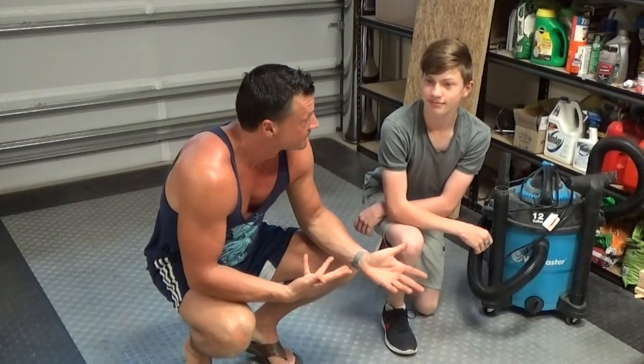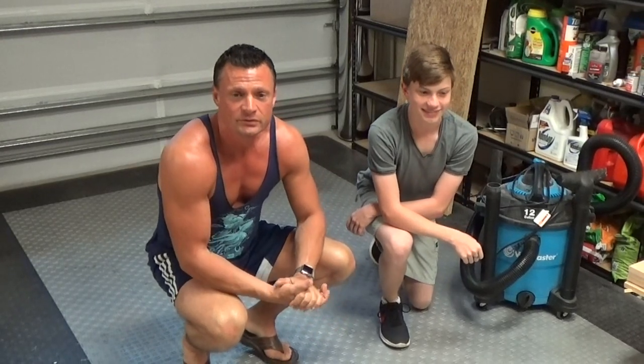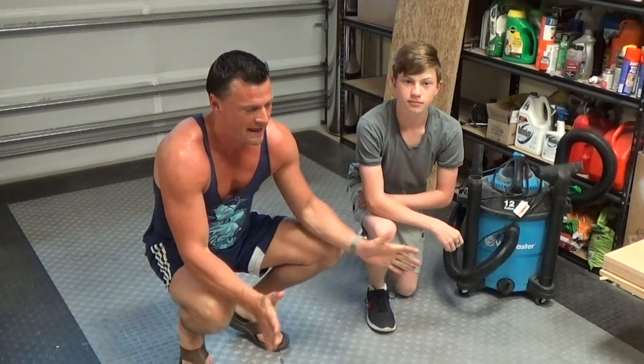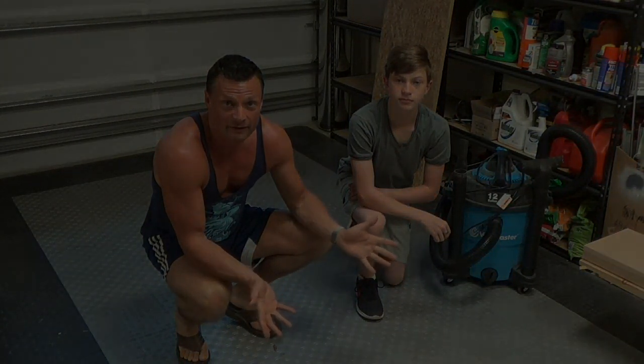Hi there everyone, it's Bob Martin and Logan, my son. We are going to be building a shipping crate for that recent build that I completed - a 1/48 scale Skipjack. This is going to outline how we ship a completed model submarine to make sure that it arrives where it's going in one piece.